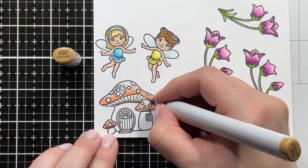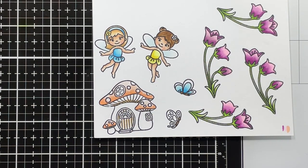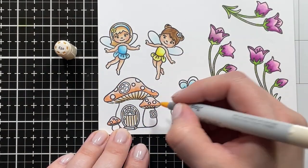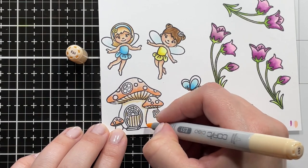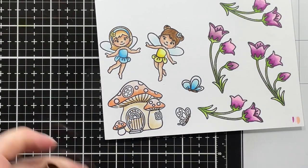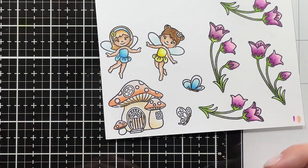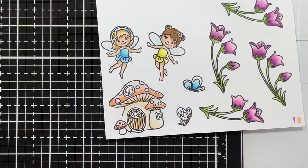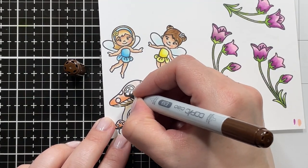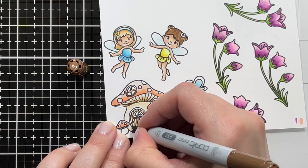I will be adding a few more layers of that just to intensify the color. For the underside of the mushrooms I'm using E55, and also for the slats on the door, blending that out with E53 and then going in with E50. I want to keep the house fairly light and neutral, so just going in there with E51 and E50 for the main part of the house, and bringing in some darker browns for the door, the window frames, and the little window in the door.